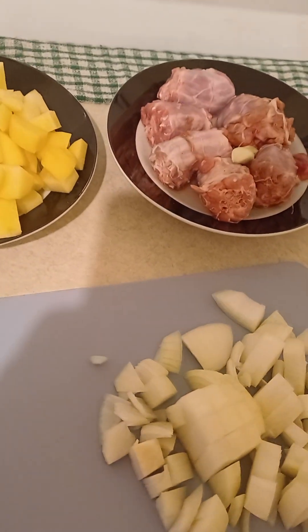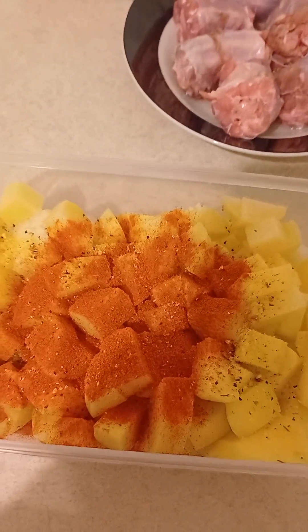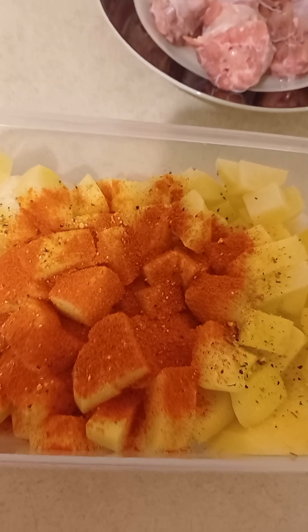Potato cut as well — put everything in a container, except the turkey necks. Then you put salt, vegeta, and sweet paprika in there. Use mild sweet paprika, Hungarian style. Then mix it all up, like marinated.